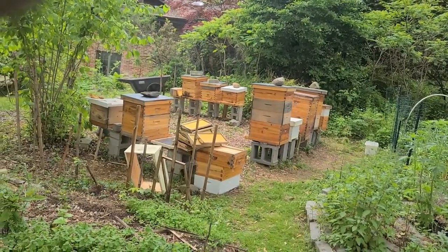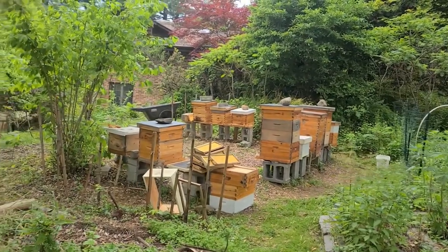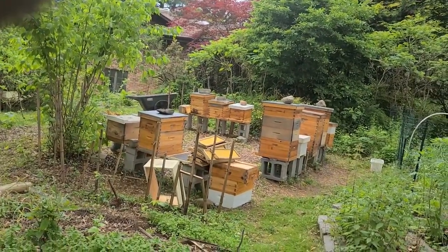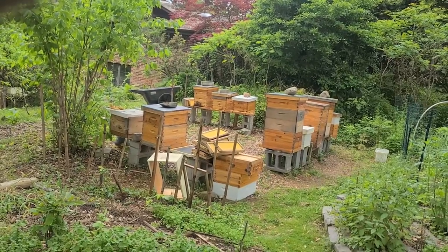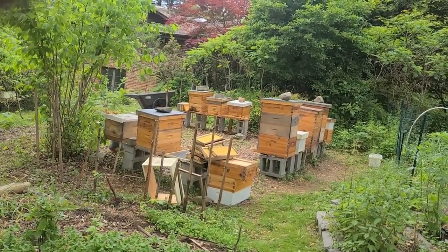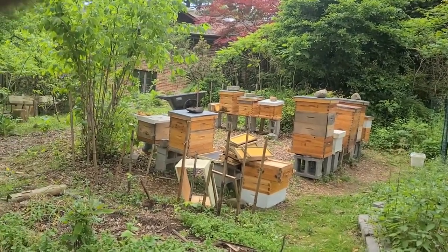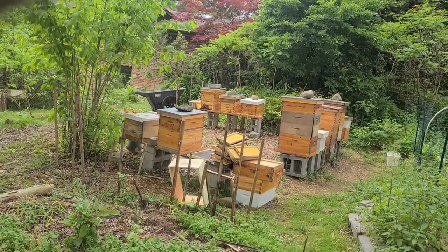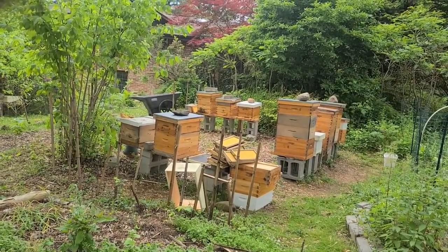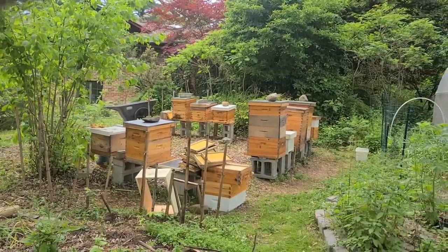The one hive that had some hive beetles in there — I put those Swifters in there and it did the trick. That's a nice little thing that Tom Lunt shared with me. That hive's looking really good; it has a lot of capped honey in there and a lot of brood. I saw a lot of eggs, so it's back on the healthy track.